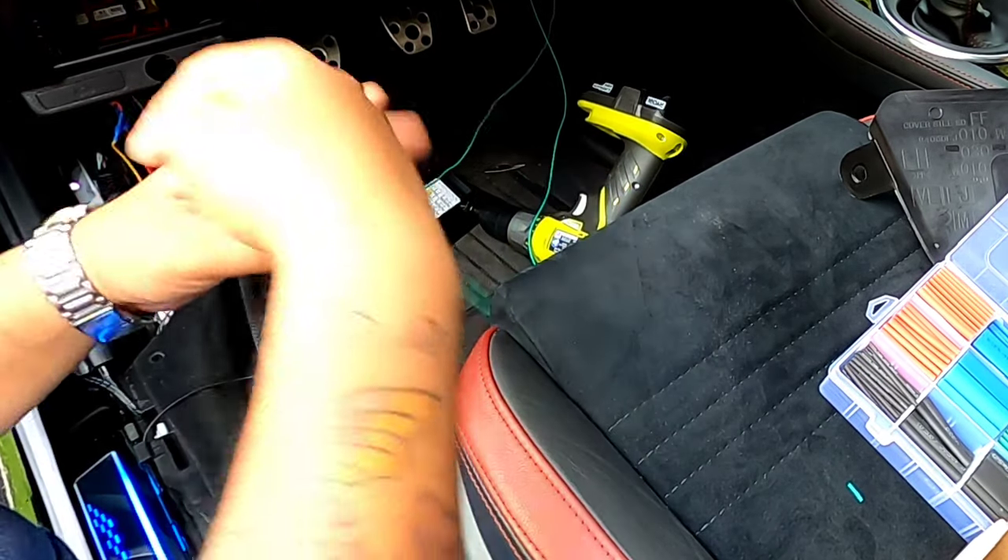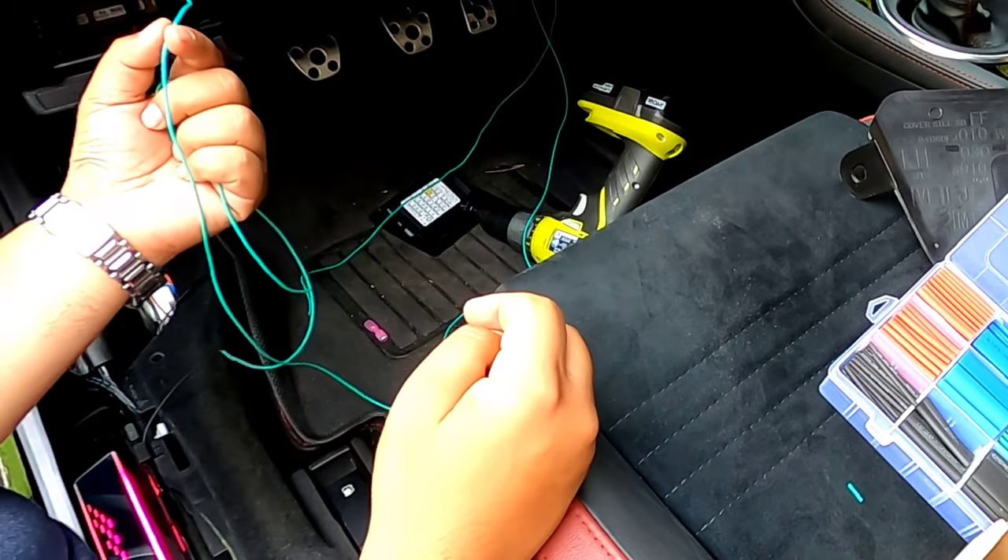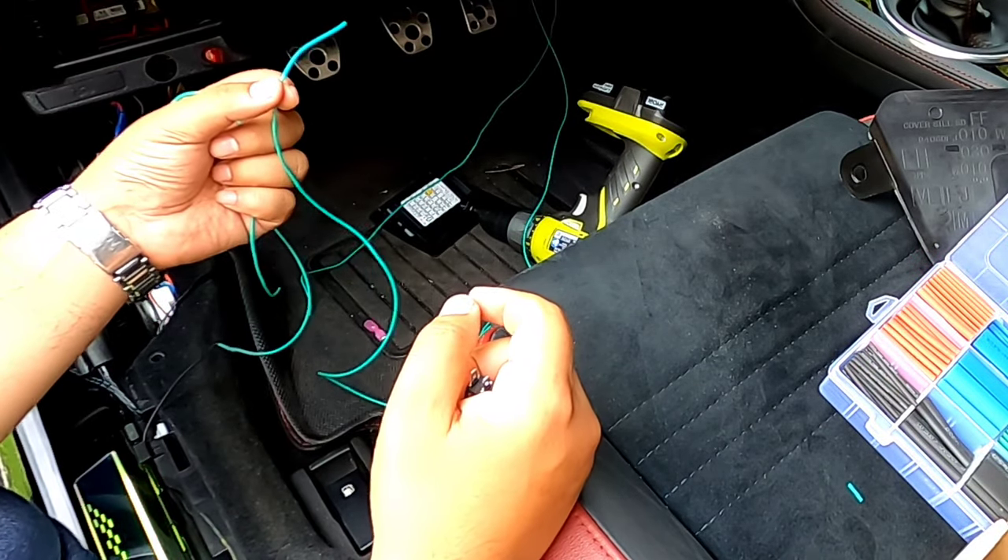Then this long one and this other one — both going to the plungers — are going to be connected together to the other terminal on the switch.